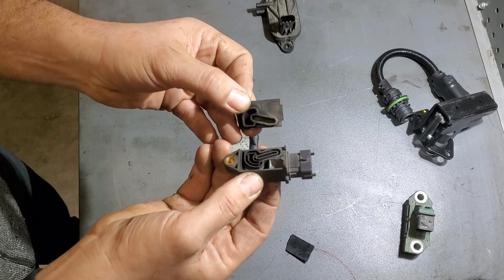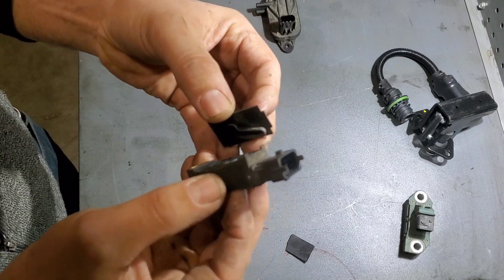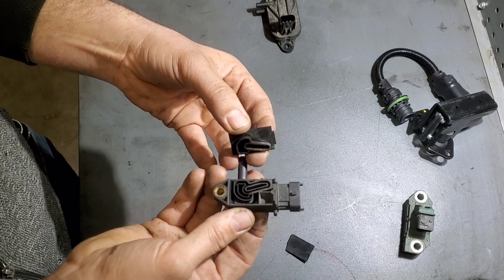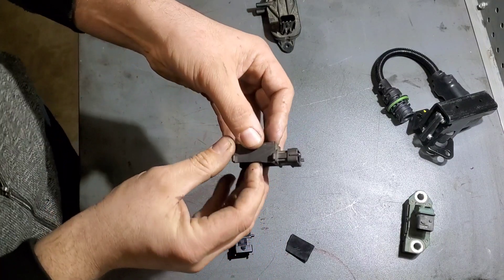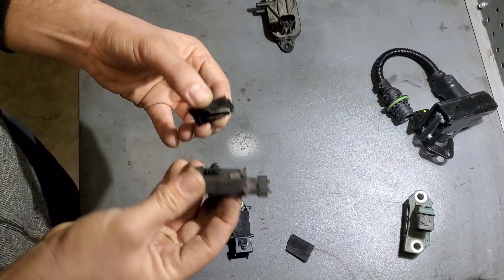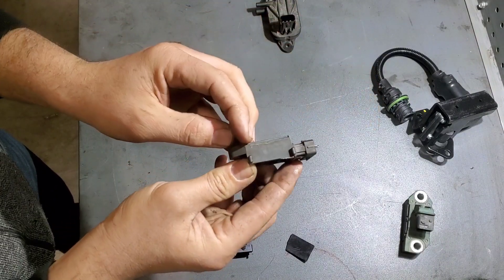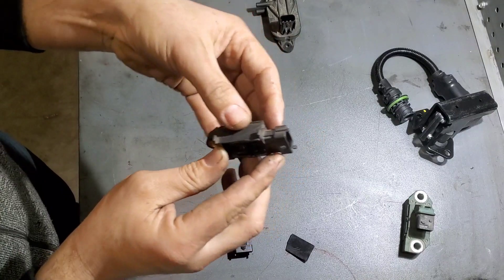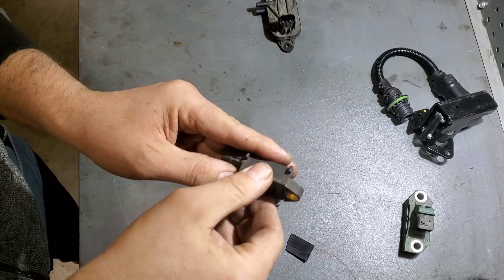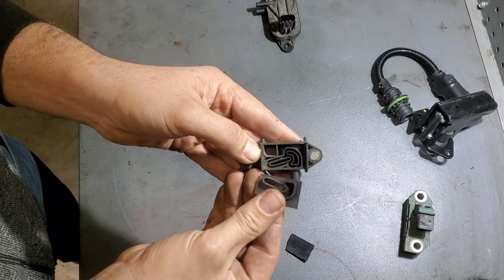You can have the cover coming off the sensor and you're going to read a plugged DPF, but in reality it's the sensor that failed. Keep an eye on that. I recommend replacing these when you do a DPF clean, or at least inspect them during installation. You can see a little bit of soot on the DPF.